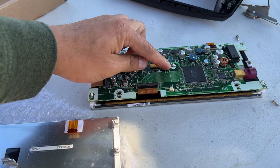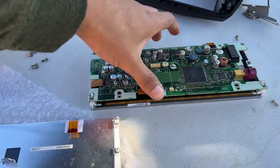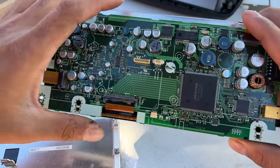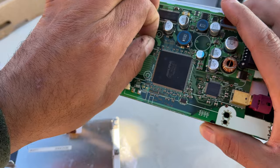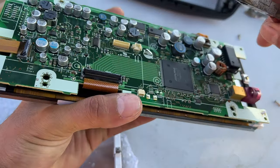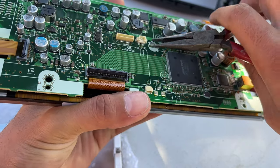You can see this little tab right here - it's not letting the thing out. It is kind of twisted, which is on purpose, so you want to untwist it. I got some pliers - you can then twist this so it lines up.